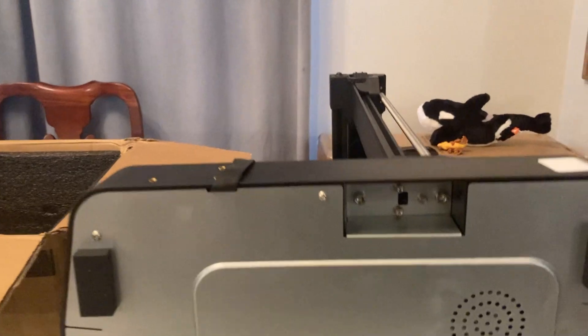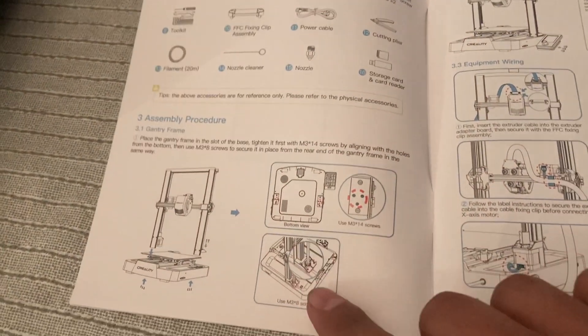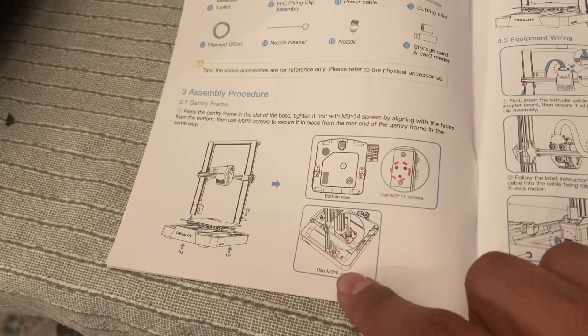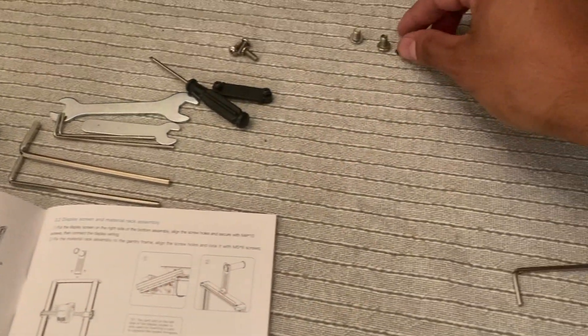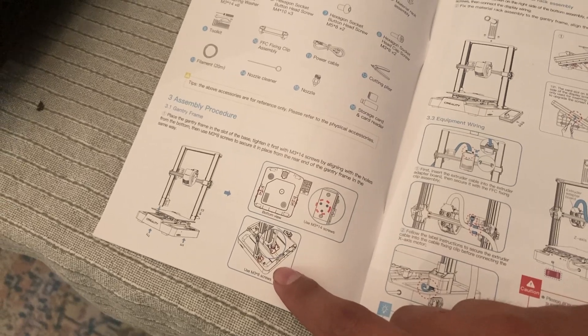I got those six bolts in — three here, another three down there. Next, I'm going to set it down on its base. It looks like I need the M3 by 8, which are going to be these two little black guys, on the top. So I'll do that next.